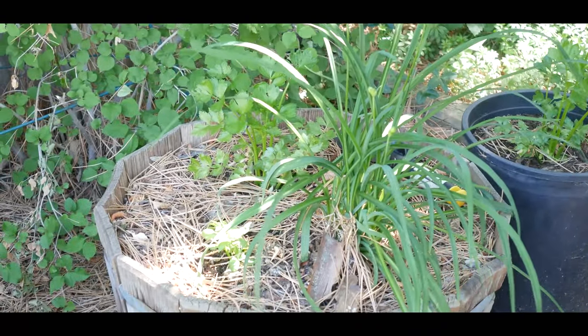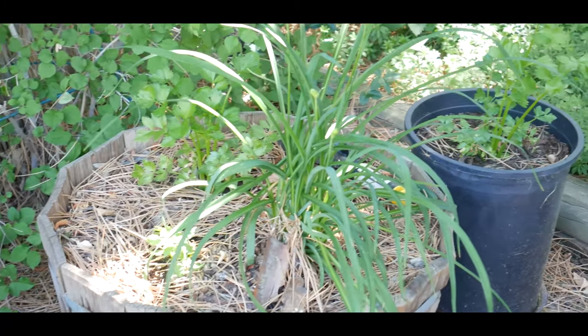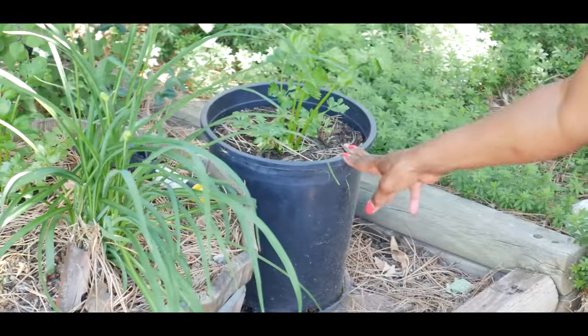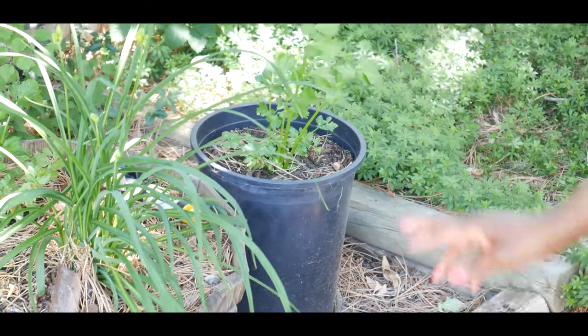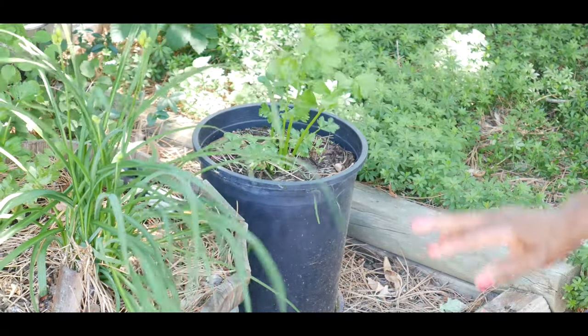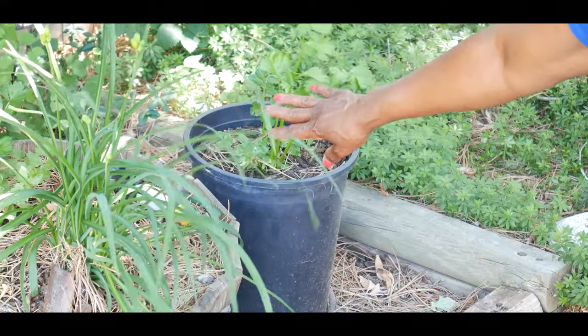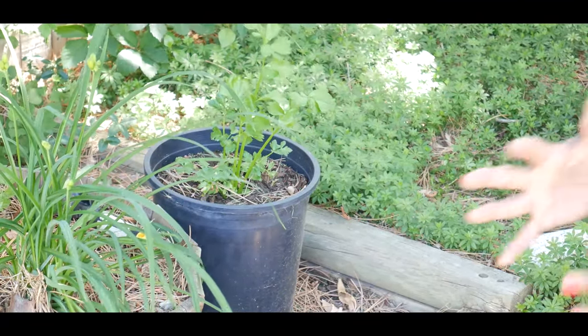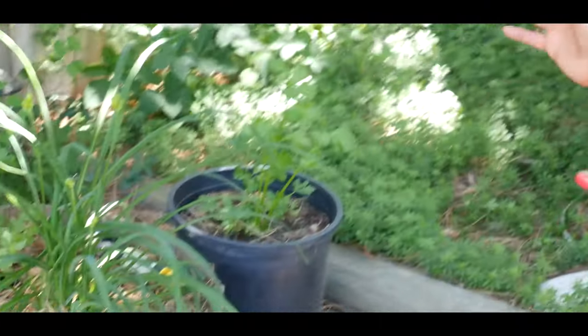Celery starts can be harvested in three months, so it's going to take until about September to start harvesting this. You harvest the stalks by snapping off the outer ribs and letting the inside grow. Celery is basically a hardy biennial, so I'm not quite sure exactly what to expect after I harvest it.